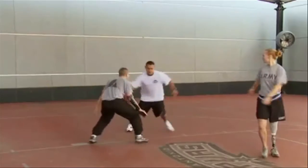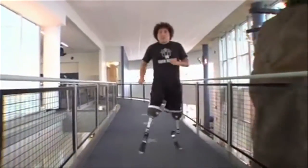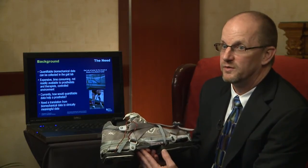Patients can do high-level activities like basketball, jumping, running — anything they want to do, they could do that activity. We even have a limited amount of weatherproofing to the system such that it would survive wet weather.